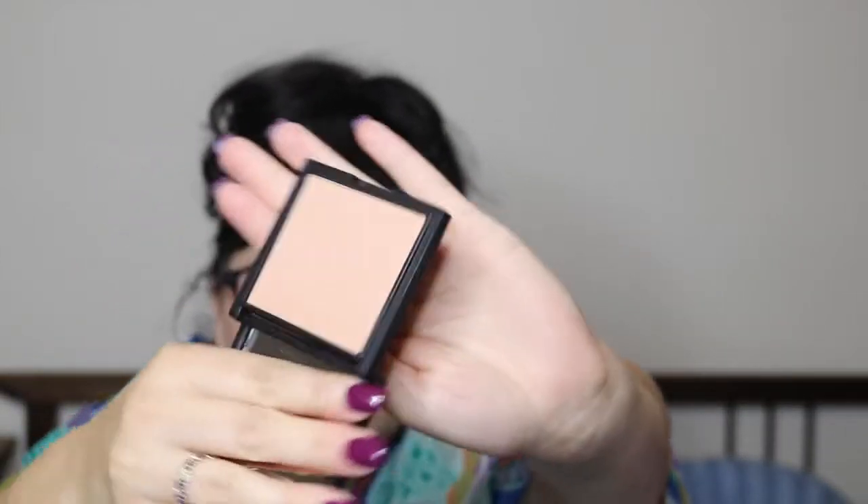Next we have this Cargo HD picture-perfect highlighter in the color bronze. It is a little dark for very pale skin — I'm on the pale side. I'm not going to swatch it because I don't think I'm going to keep it. Even though I could use it as a blush topper, I have enough highlighting blushes already. I'm going to pass this one on, but it is really pretty and if you have a little bit darker skin it would look really really good on you.